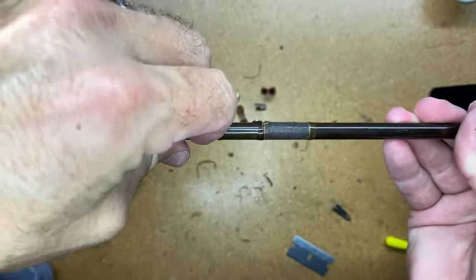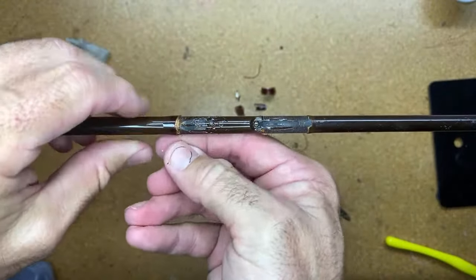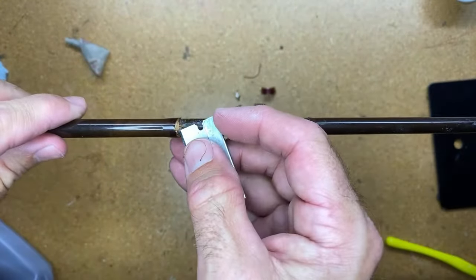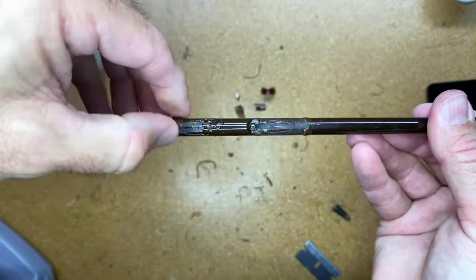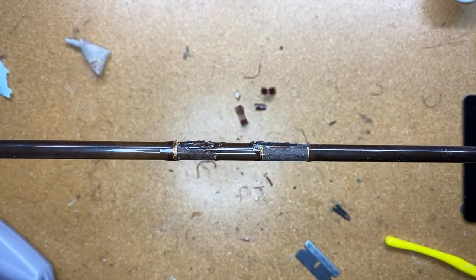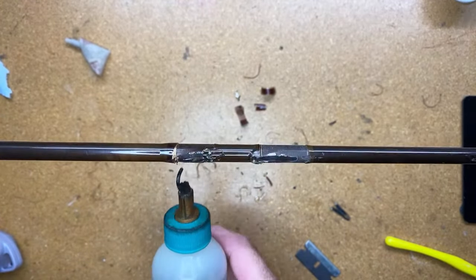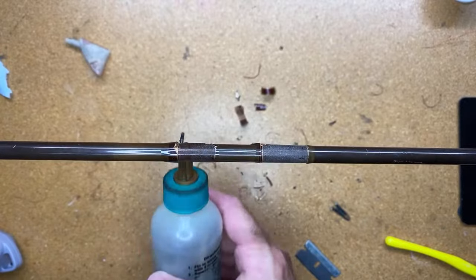Bruce mentioned getting a manual wrapper, epoxy, and thread. I've thought about getting a power wrapper, but for some reason I tend to wrap all the rods I do manually. It's a little more time consuming, and a power wrapper would save me some time, but I like to do each one individually by hand.